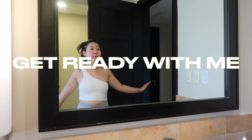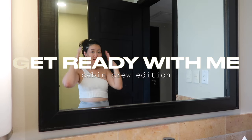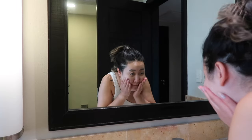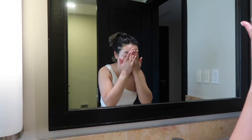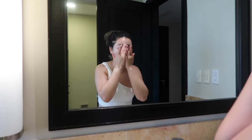Get ready with me for work. I have to wash my face because I've been out in the sun and I don't want to put makeup over this sweaty face, so let's do something about that. Did you know you actually have to massage your face for at least a minute to kind of get in there.